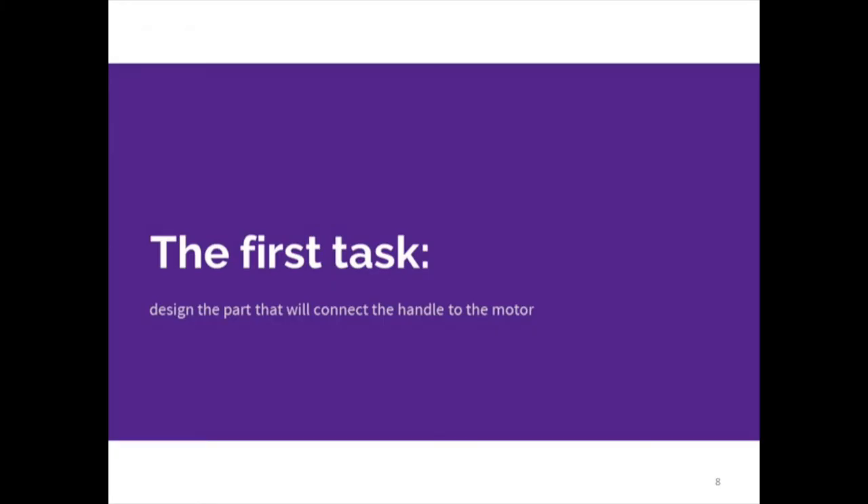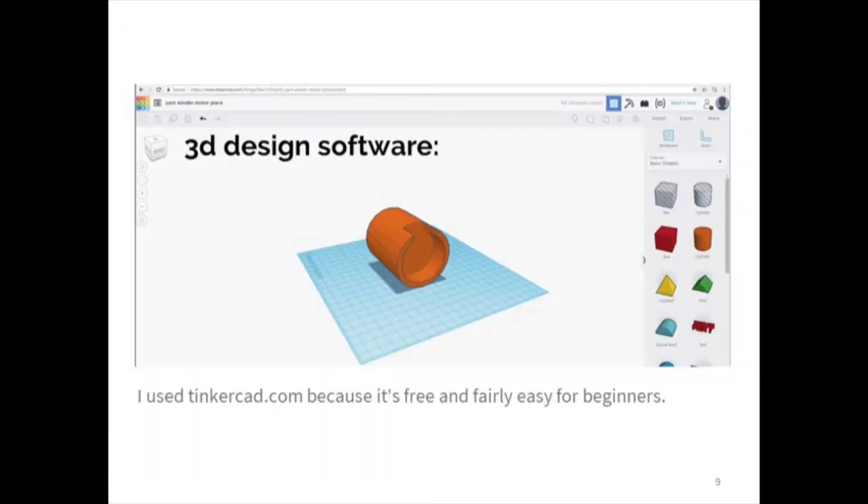So the first task for me was to design the part that connected the motor to the hand crank. I used Tinkercad because it was free and it was really easy to learn. They have these really nice little tutorials that they walk you through. It's really great for beginners and also it lets me share things, so if you go to the instructions I made there's a link to the download file and you just download the one that I made.